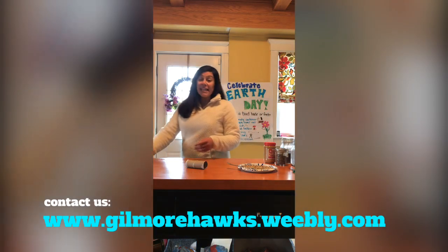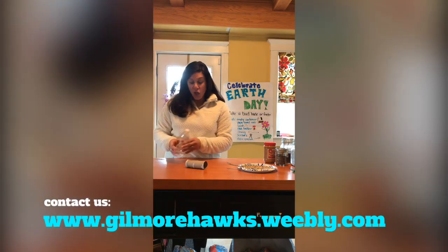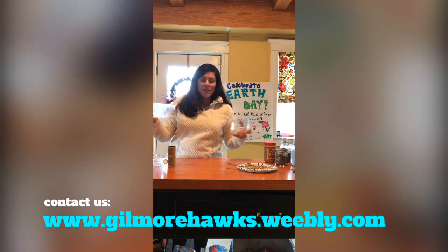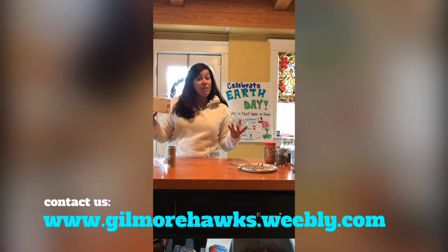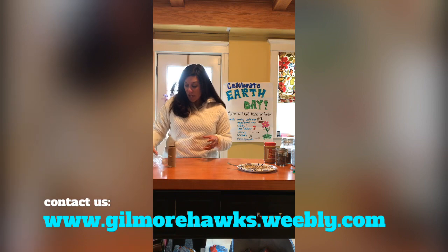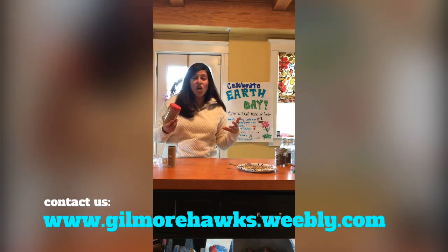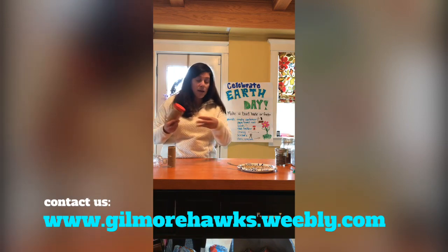Here's what you need: any type of empty container — you can use a water bottle, a milk carton, the roll of a toilet paper or tissue paper roll, a container from fruit, or an egg carton. A plastic or cardboard bottle is going to work best so that it will withstand the weather. Start by gathering some different materials: any type of nut butter, coconut oil, Crisco, or lard — like the frozen remains after you cook bacon — will also work.